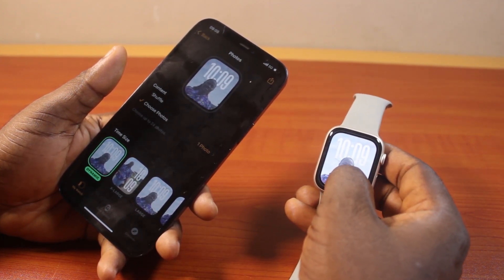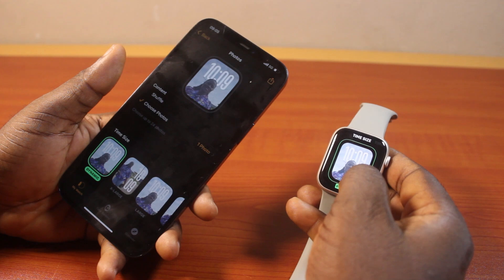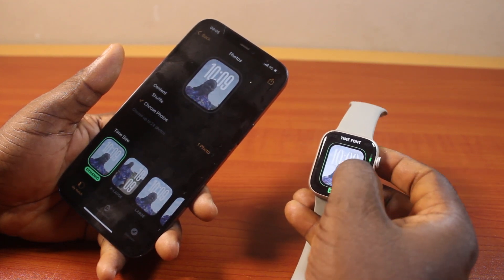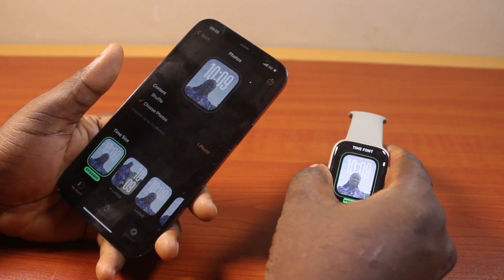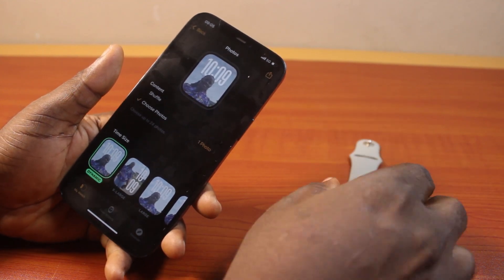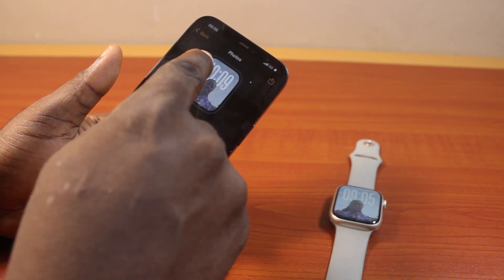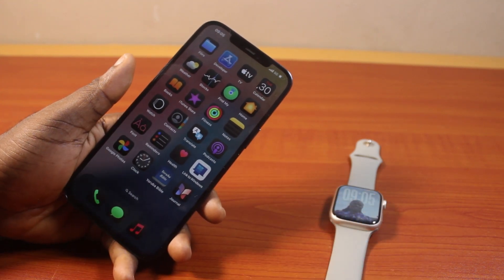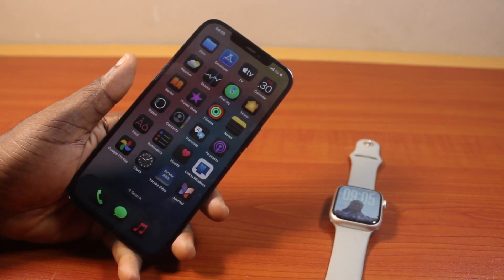Then to change it again, just press and hold, then tap Edit. You can just switch from Dynamic to Classic to Modern. Then click on the digital crown once, and that is it. So that is how you can easily set a custom watch face on Apple Watch Series 9. If you found this informative, please don't forget to like and subscribe.